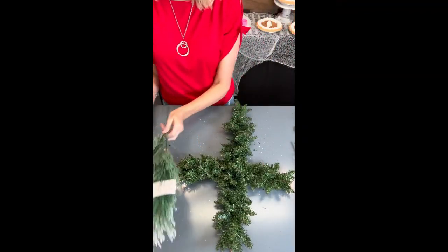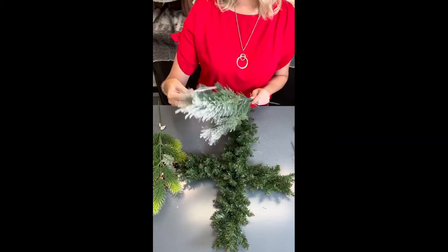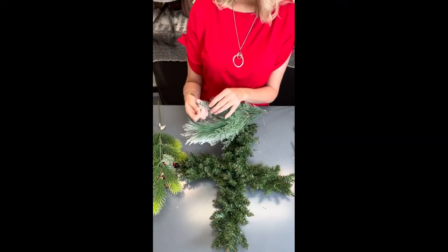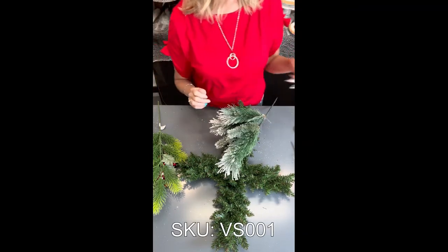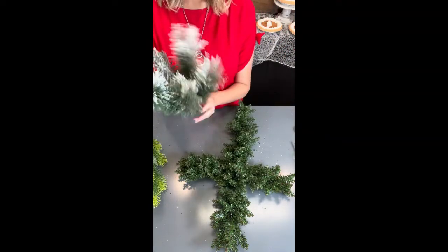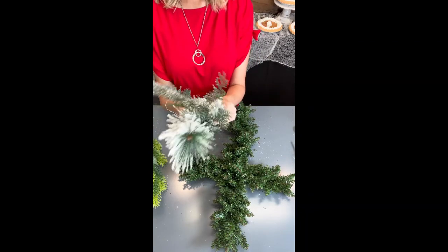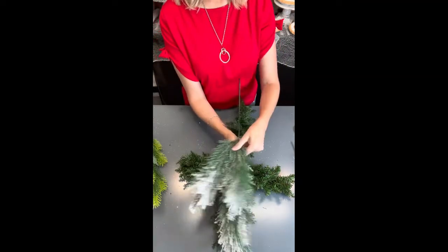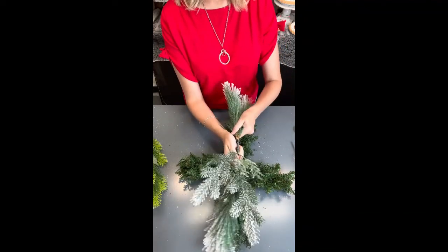We are going to take two of these sprays that just came in. The SKU on these — they are in the shop — it is V as in Victor, S as in Sam, zero, zero, one. So we're going to take two of these and we're going to cut them up. Actually, for the first one I'm not going to cut it up. The first one — this was all facing up — I'm going to take this bottom one and face it down.